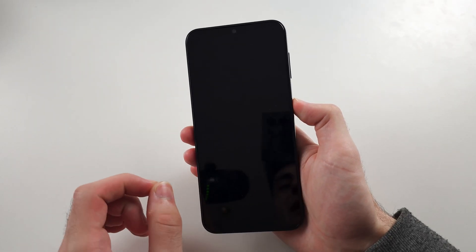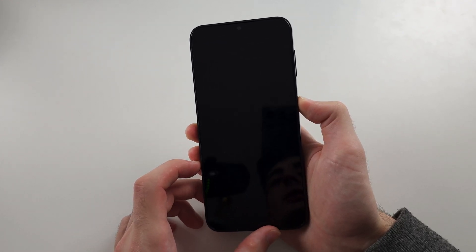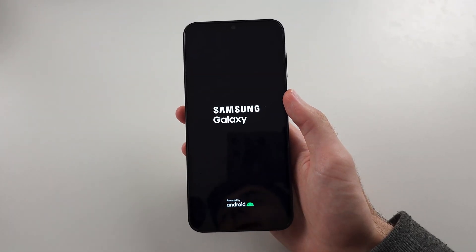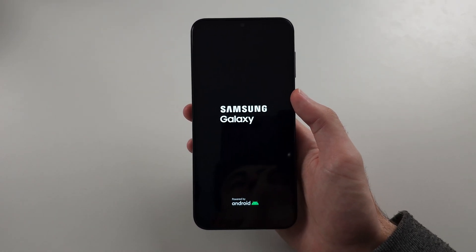If all of this is failing, your phone is faulty and you will need to get it booked in for a repair. This should be a cheap repair as it's just the earphone speaker that's broken, so hopefully the repair shop can help you out.